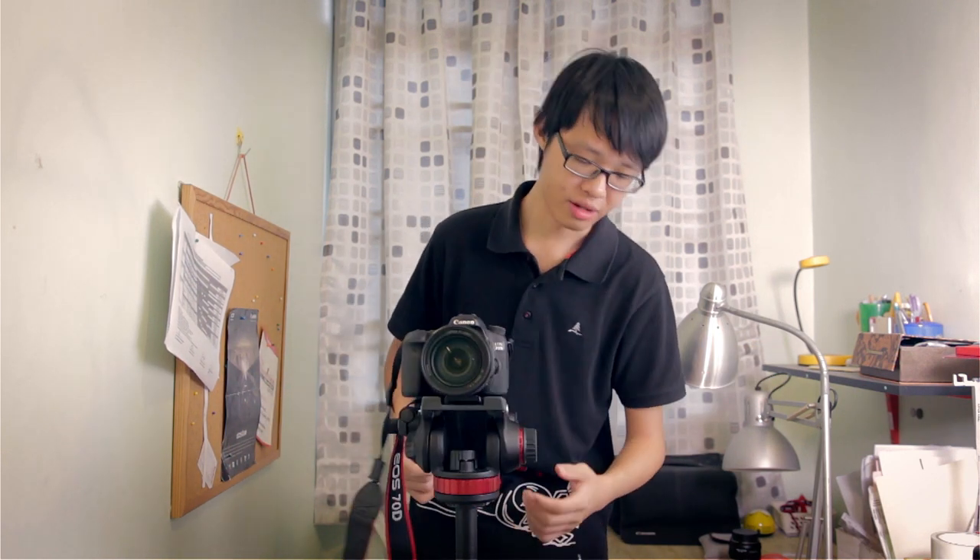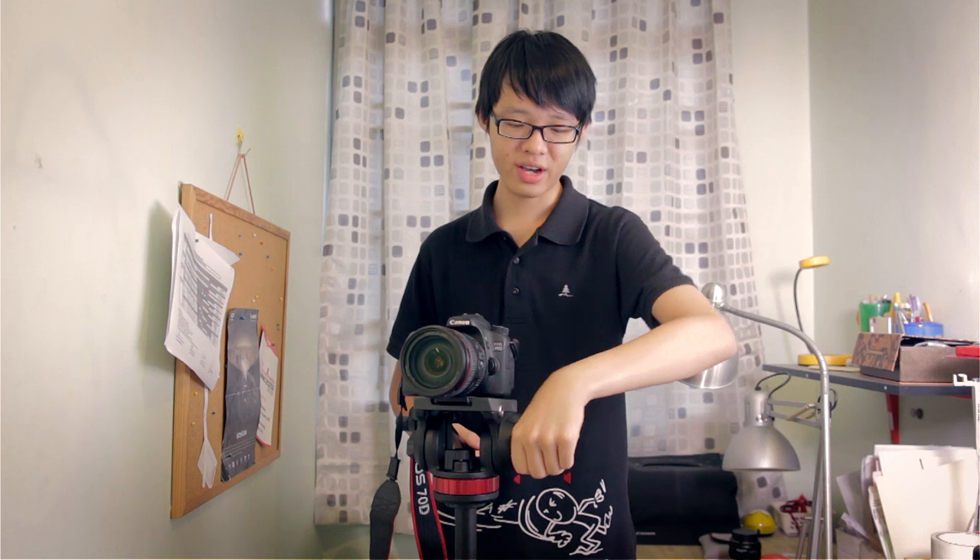I don't have many complaints about this head overall — it's a very good head that does its job well. However, one thing users will notice is that when changing the tilt drag to a higher setting, it sometimes makes a clicking sound, probably from the fluid elements inside. It's not too loud, but it is audible. As long as you don't change the tilt drag setting in the middle of a take, it shouldn't affect your audio.